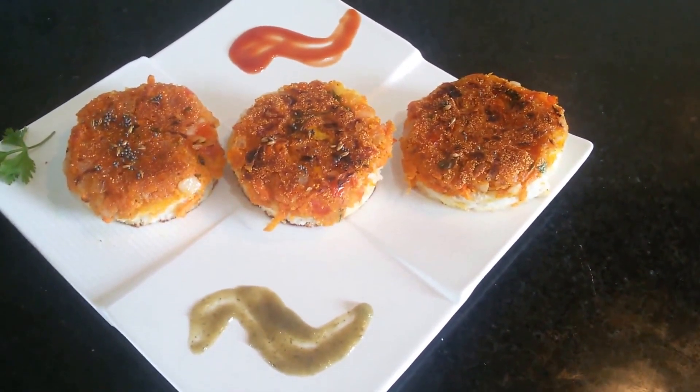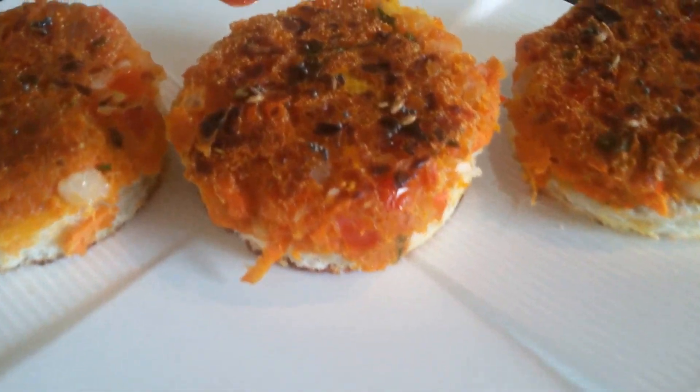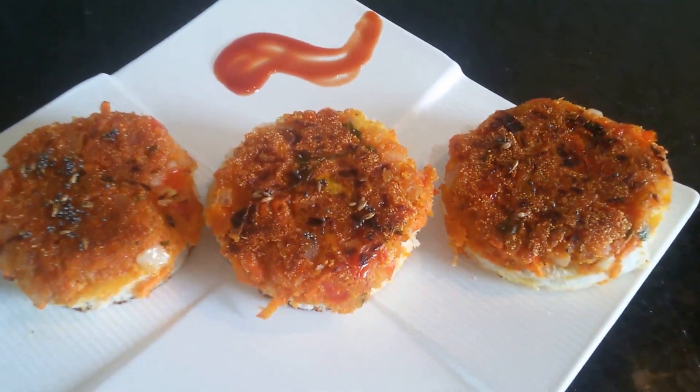The very tasty vegetable coins are now ready to be served. I hope you liked this video. Thank you for watching. For more videos, please subscribe to my YouTube channel Swad Bahar.